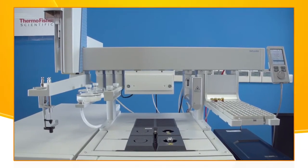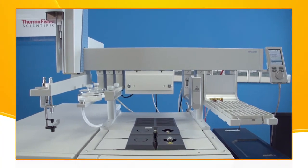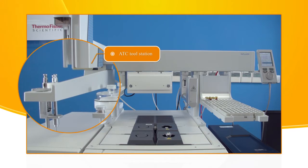Active modules can send or receive specific commands. The control communication is done via the bus serial protocol for all active devices. The ATC is an active module that contains three slots for tools and allows users to change an injection tool automatically for specific needs.